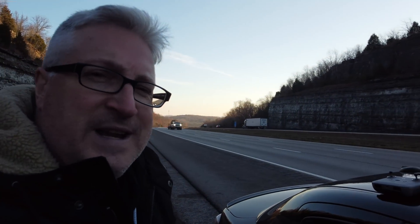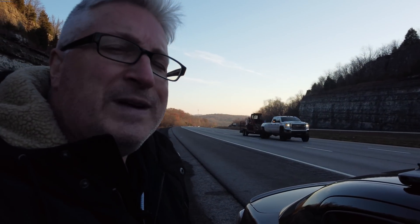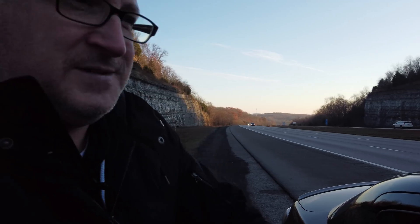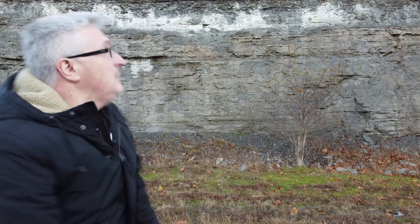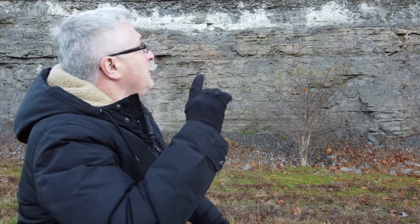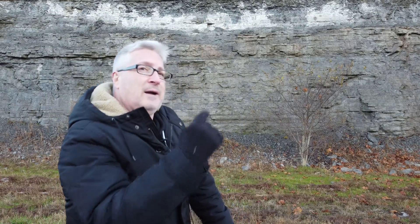Good morning. I'm braving the interstate today and freezing temperatures — it's 27 degrees — to do yet another Mini 2 test. We're going to see how it does in cold temperatures and against this sheer wall. This is probably 50 feet high and there's something directly up there that I want to show you. Good luck, Mini.